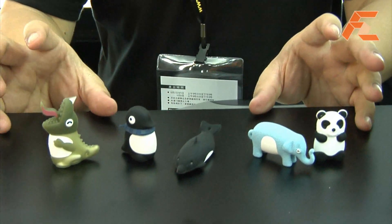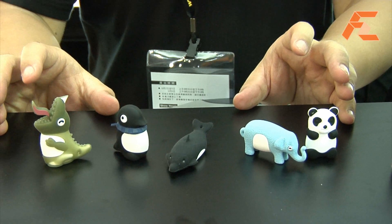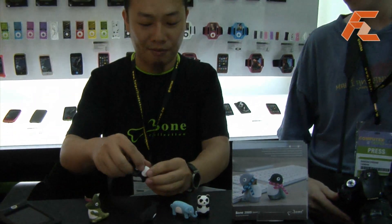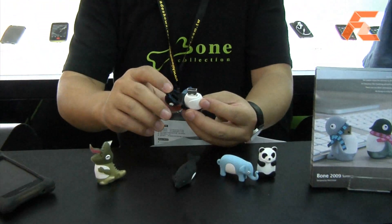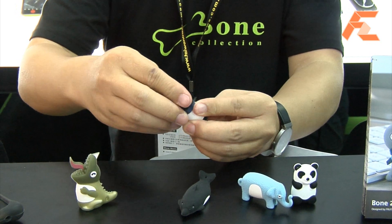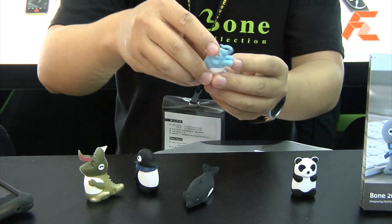It's a very unique style — animal style. They all have one pattern: when you open the cap, you never lose your cap. It's not only cute, it's very functional. The elephant is a new one.